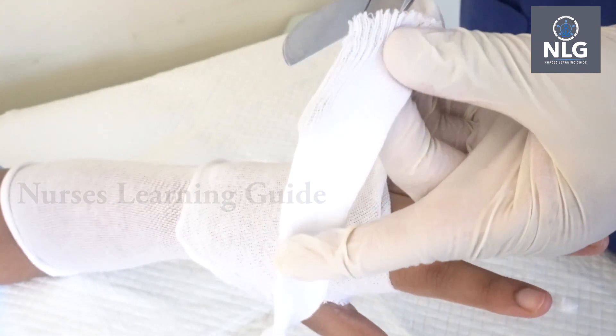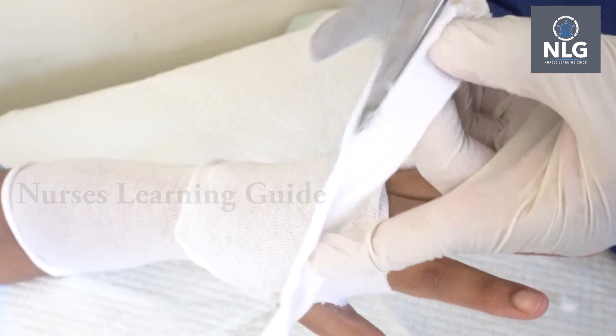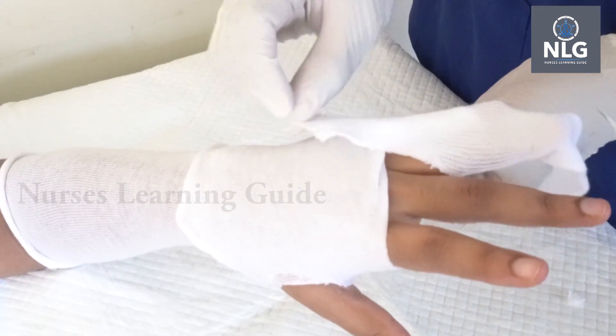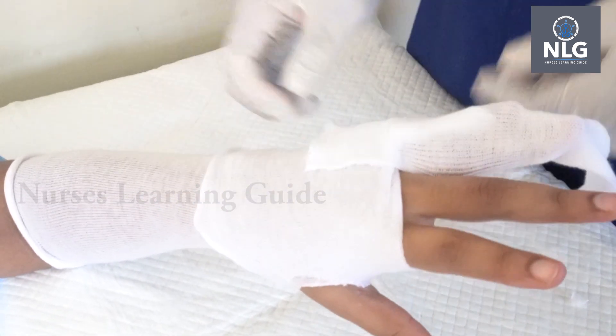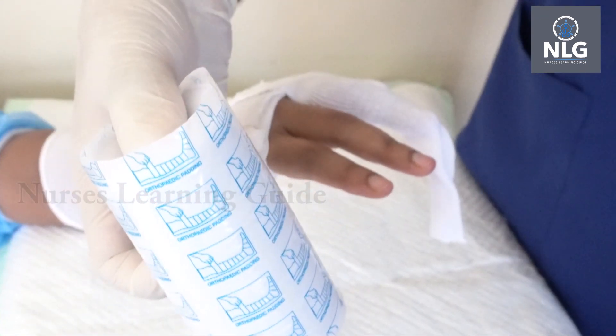You can see one side of the stockinette — make a three to five centimeter long cut. And here you can see the cotton, three inch, which I am using.